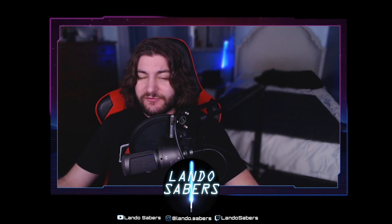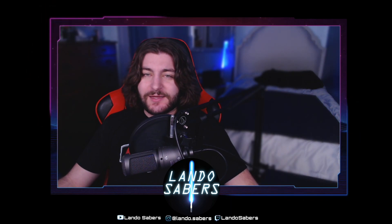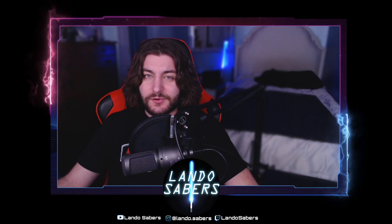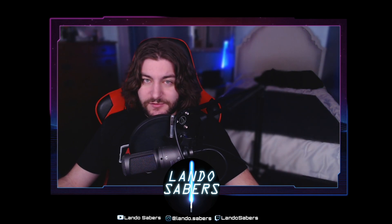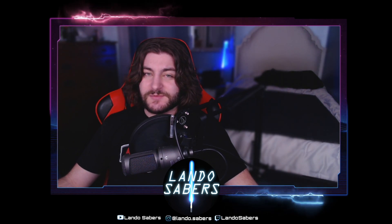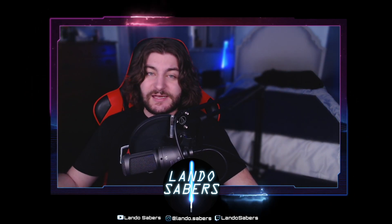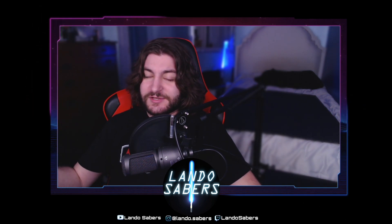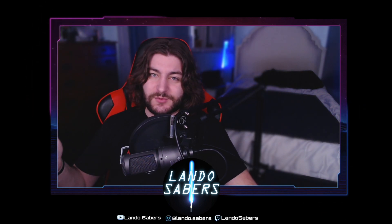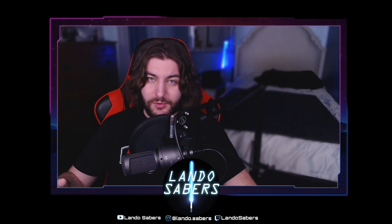If you have a Profi Saber, an Asteria Saber, a Golden Harvest V3 Saber, or anything like that, this video does not apply to you. This is solely for Crystal Focus 10 sabers — Sabertrio sabers, Vader's Vault sabers, Genesis Custom Sabers, or a custom install with Crystal Focus 10. It's totally different for every other soundboard.